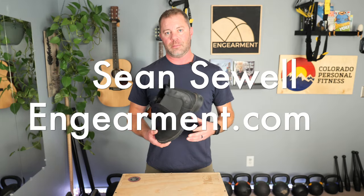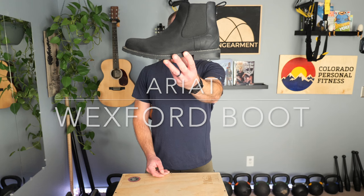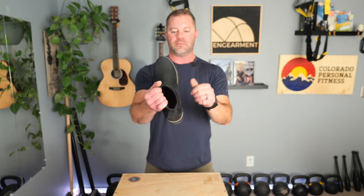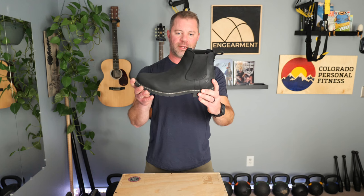John Sewell, InGearment.com. This is the Ariat Wexford Waterproof Boot. This is a slip-on boot with stretch panels on both sides — Chelsea style, so that's a timeless style.